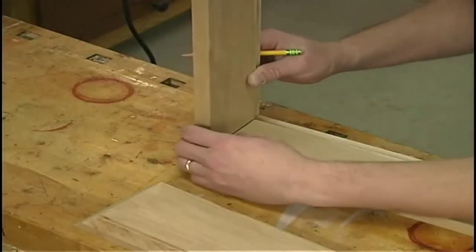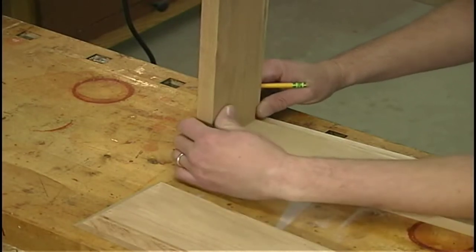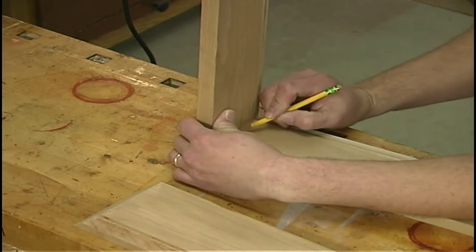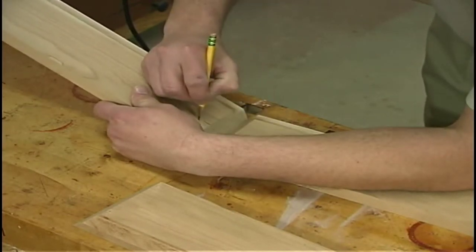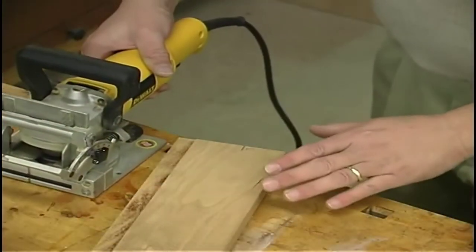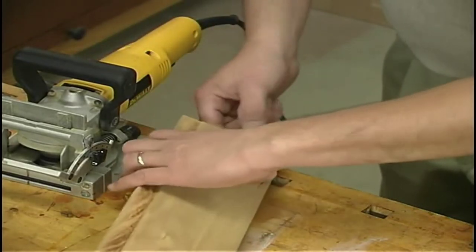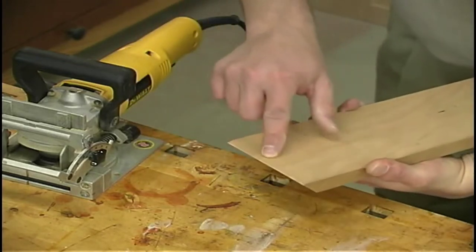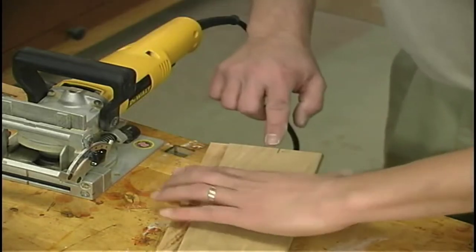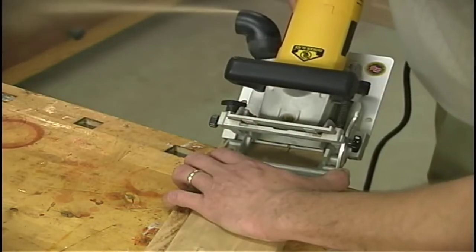To reinforce the miter joint I'm going to use a number 10 biscuit. I'll bring the two mating components together, draw a reference mark, and label each of the corners so I can get everything back together in the same order. I like to use number 10 biscuits on miter joints because if you go to a 20 and don't get your slot positioned close to the inside edge, you can cut through with your biscuit joiner. So I use number 10s and try to position my slot as far up on that miter joint as possible.